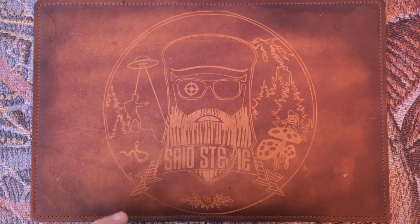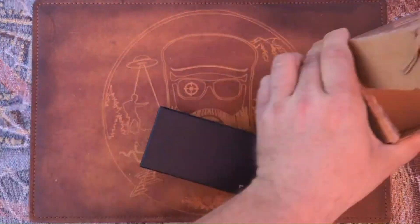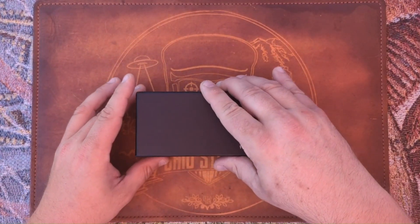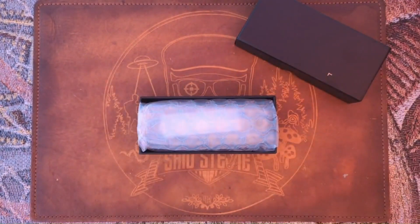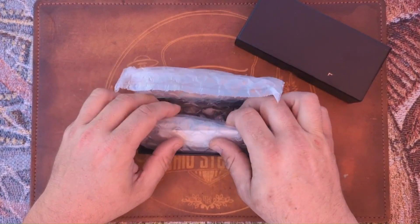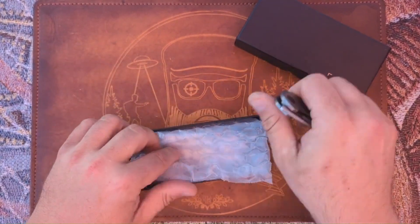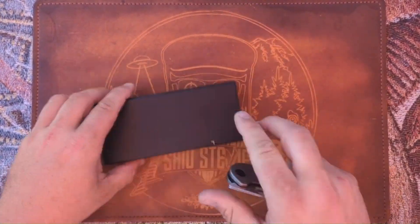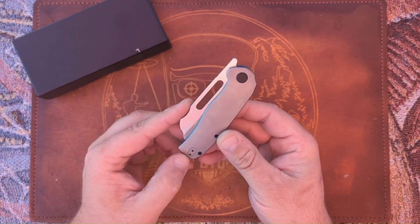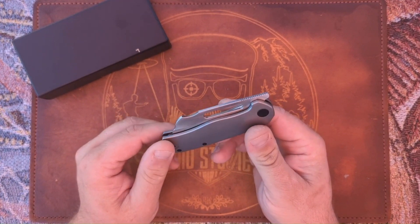New Breed EDC, aka Loot10Tex, and I've been waiting to get my hands on this. I have already got in on the pre-order. Let me check the note here real quick. Alright, that note goes over the specs and some of the details which we will absolutely get into. Here it is — what a hefty little bugger! Look at that. As I mentioned, this is the Clydesdale from New Breed EDC.